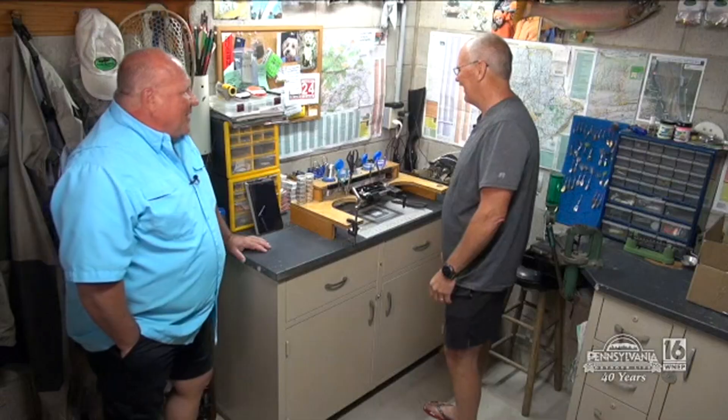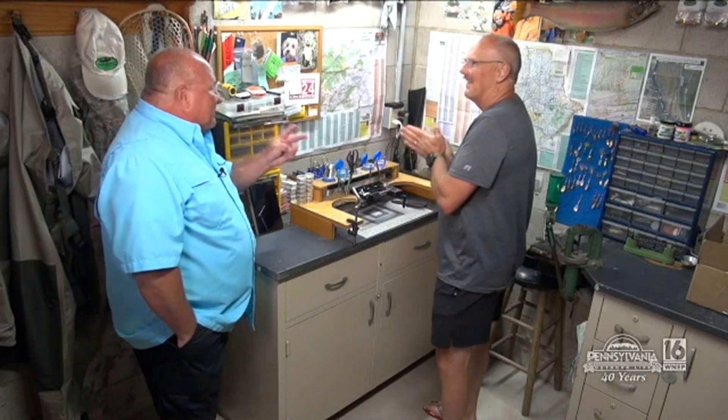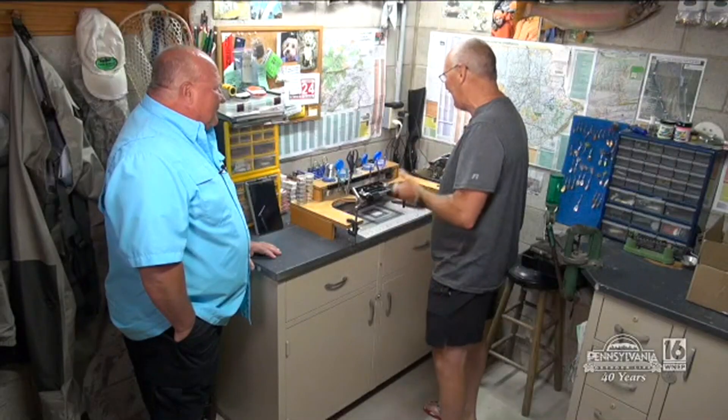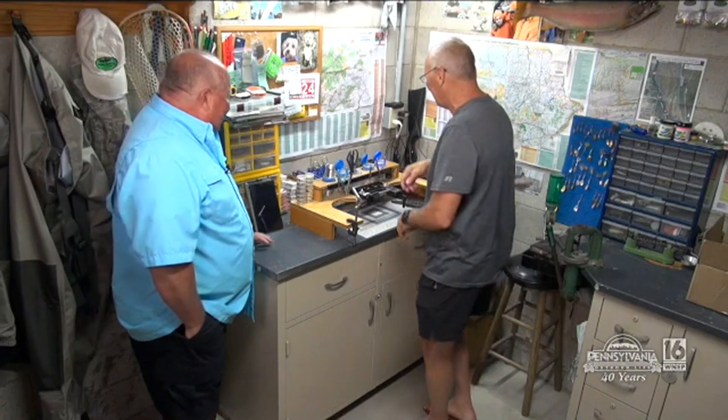And you got yourself a Ridiculous Rick. That's awesome! So Ricky, you said you're going to make two — what's next? 'I'm going to make what I call the Ridiculous Rick Magnum. I just added a little color to this one, because I found out that adding that little pink ball, I seem to catch more rainbows.' Let's get to it.